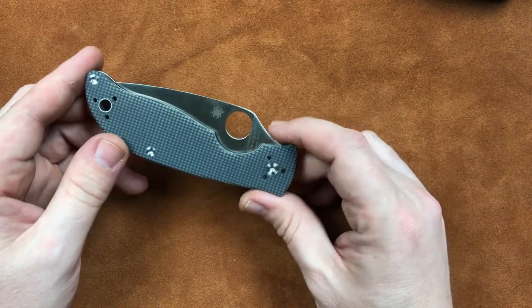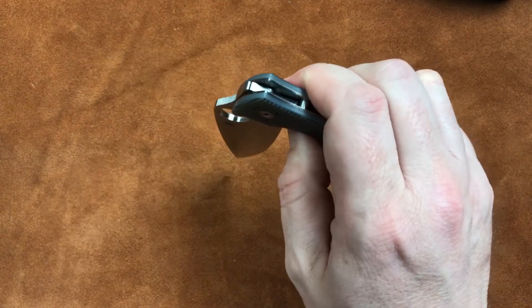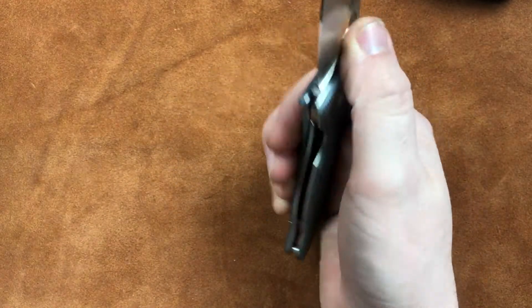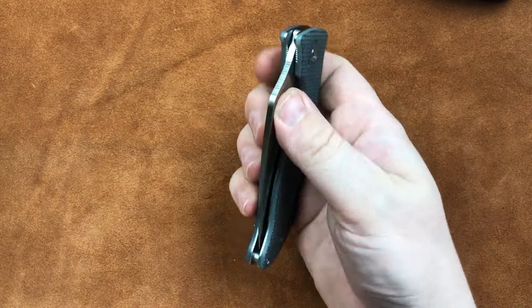Anyhow, it's running on phosphor bronze bushings and it's pretty good. It's going to drop free, but it's a little tight once you let that lock bar pressure come back down on it.